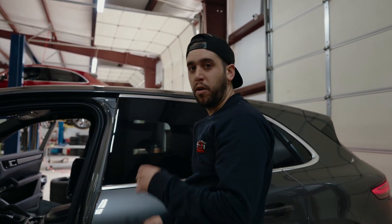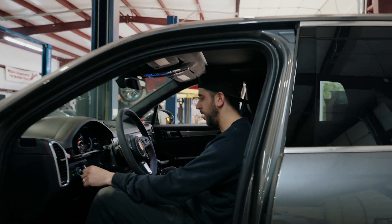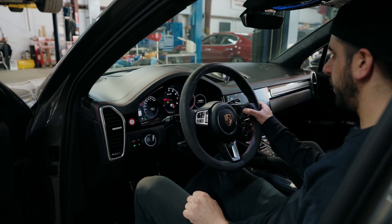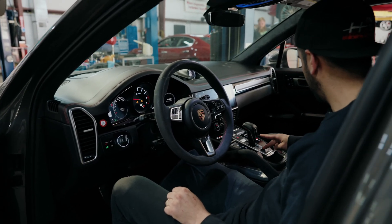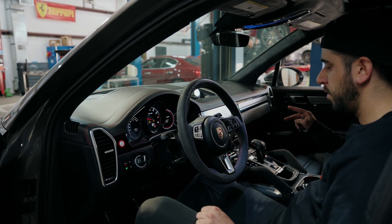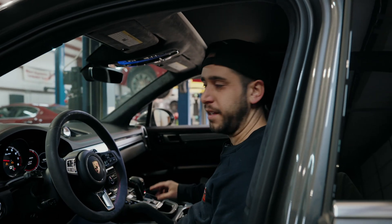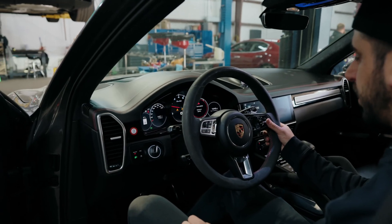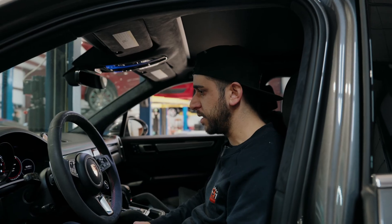Now we're going to see if it actually works. Key on — cranks up. The parking brake is flashing, but with the park brake flashing like that, all you need to do is just set your parking brake and unset it and it should go away. We do have a check engine light on, so we'll scan it real quick and see what we've got on the check engine light side.